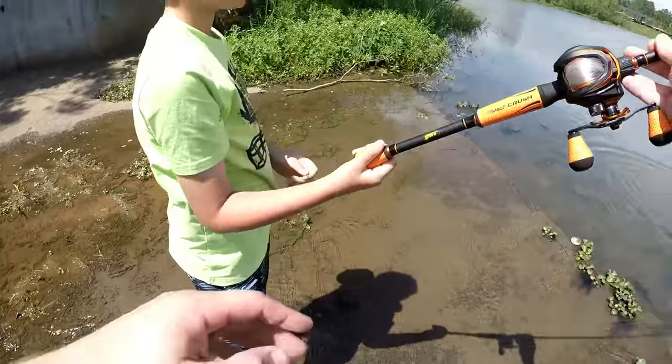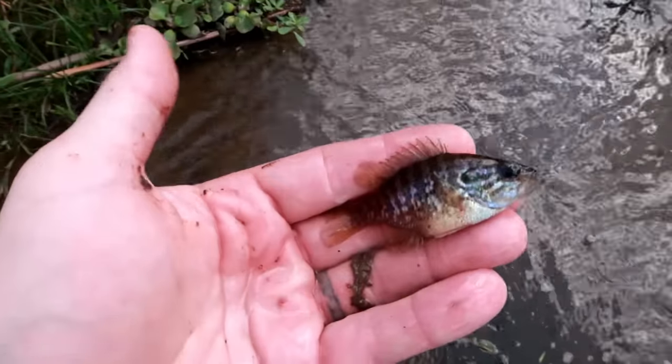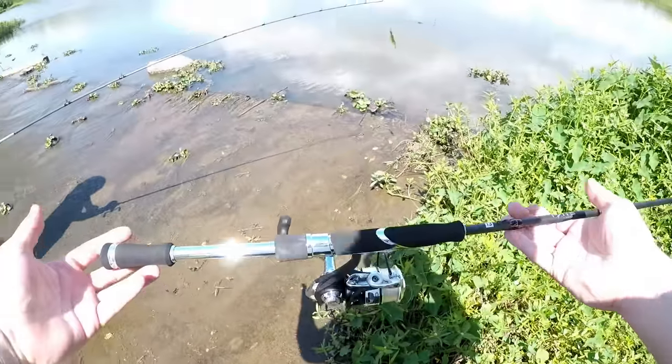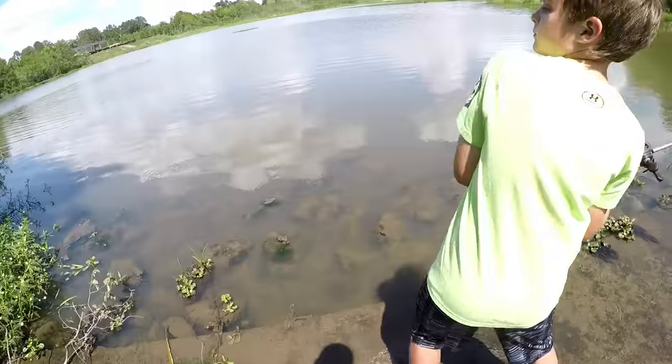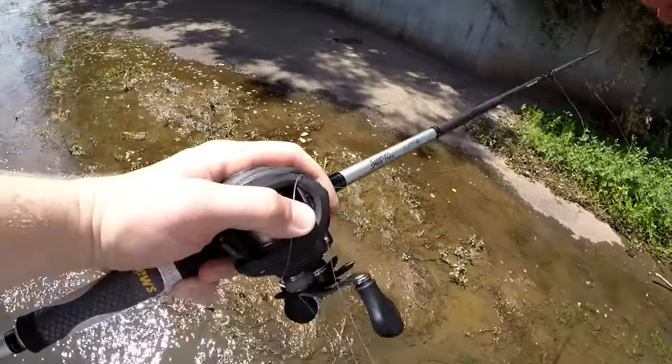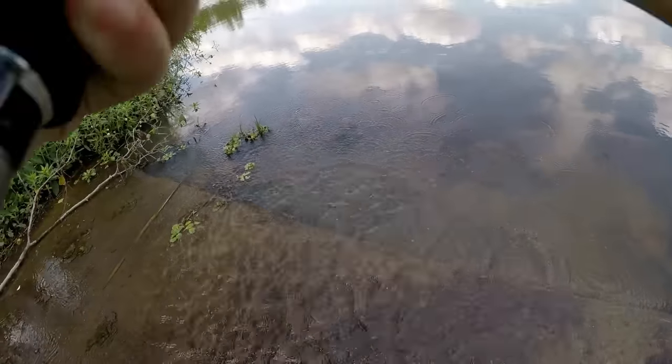That's the worst bird's nest I've ever seen in my life. Look at this little bluegill right here — that beautiful fish. Look at that thing. Oh gosh, there's another rod and reel here. What in the world, where did this come from? Oh god, okay, don't look right at it.